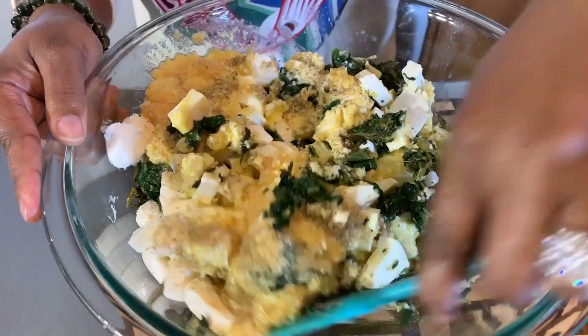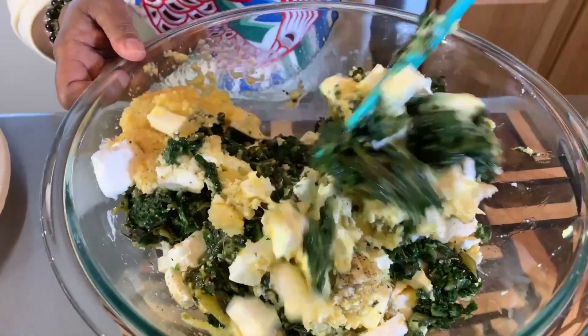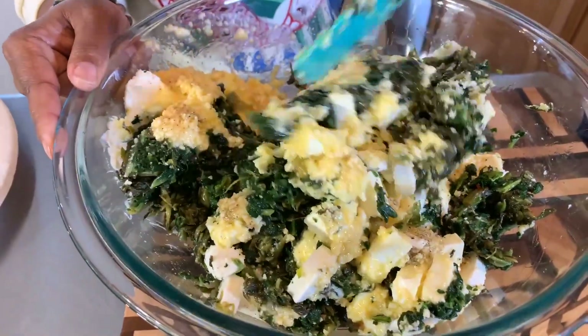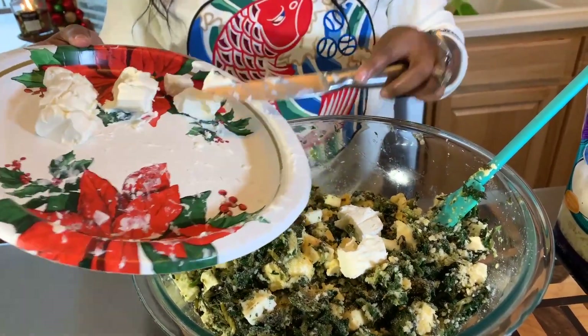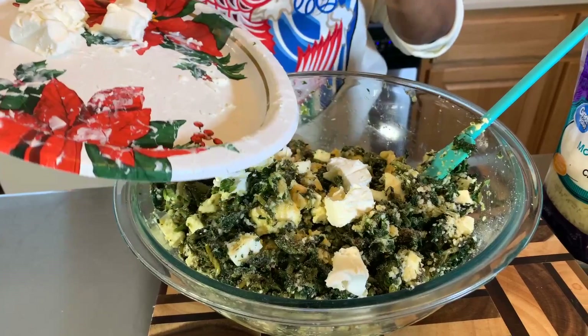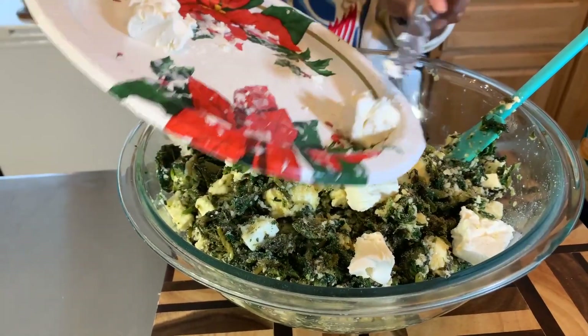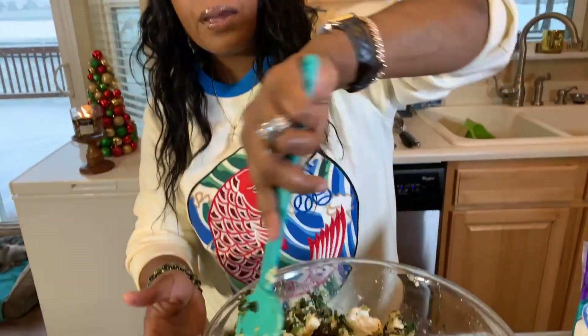We're going to mix this around a little bit with our soft spatula — get all this lovely goodness well combined, then we'll put that extra cream cheese we set aside right on top. Cream cheese can tend to stick to itself, so we didn't want it all to clump together. Let's put in our cream cheese now — this is not done but it smells amazing, my mouth is watering. Let me know in the comment section if you've ever tried this before and if your stomach is rumbling right now. Give it a nice mix — I did put a little bit more salt and a tiny bit more garlic powder.